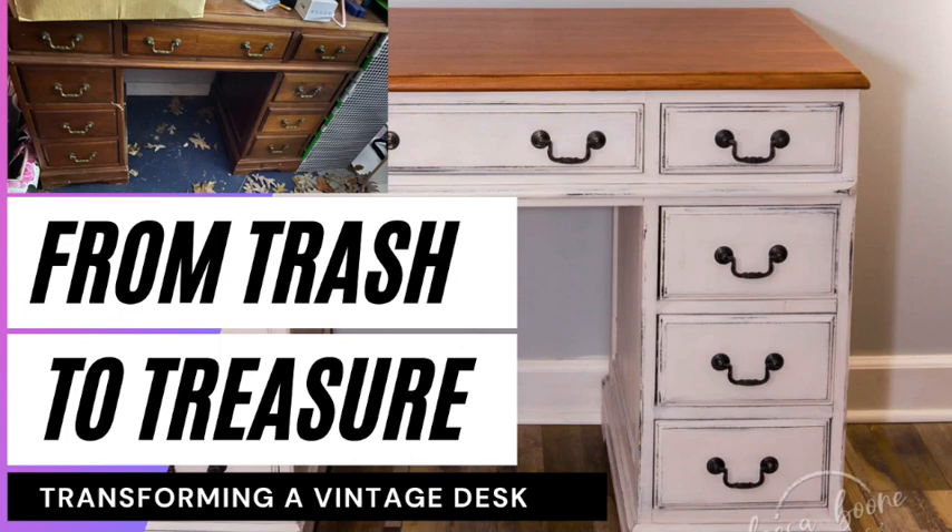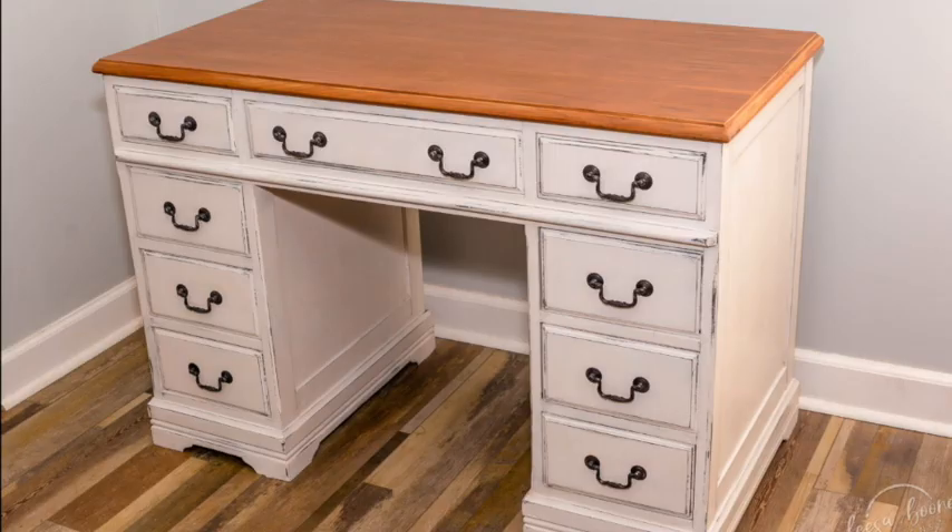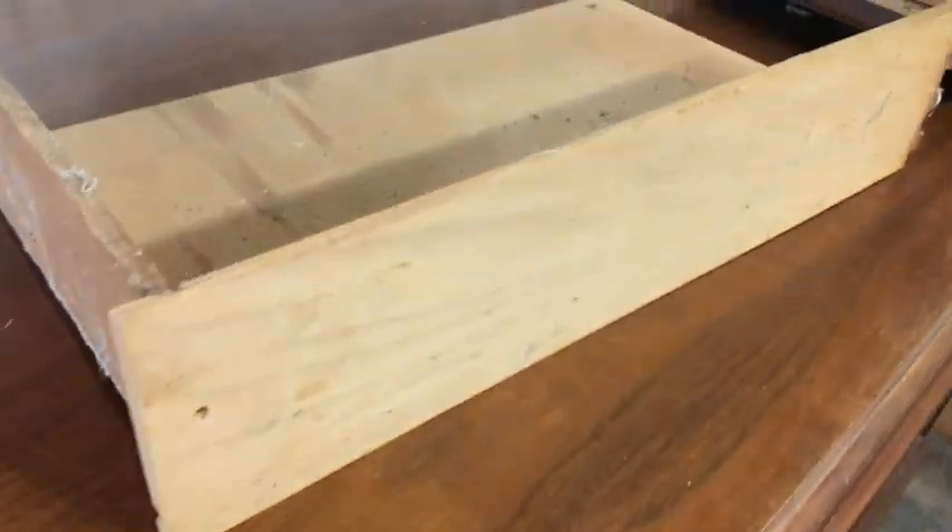In this video, I'm going to show you how I transformed this old desk. It was sitting in a garage, and before that it was sitting in a barn, to this beautiful treasure. This desk was my client's father's when he was a teenager. It's seen better days.